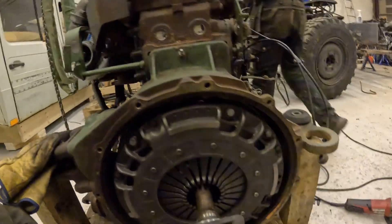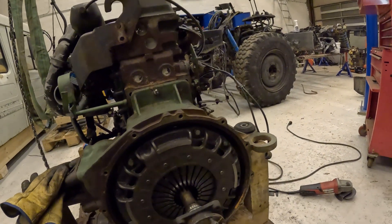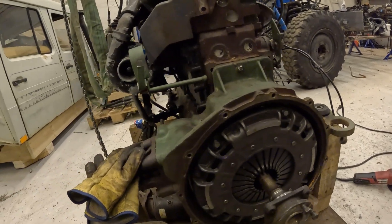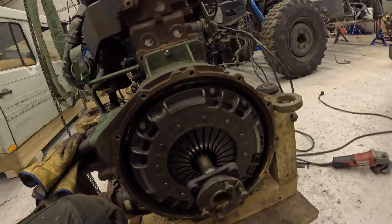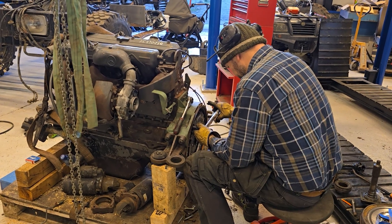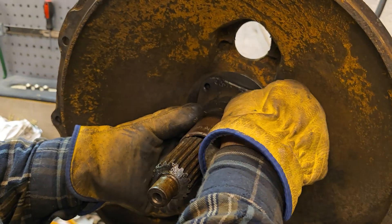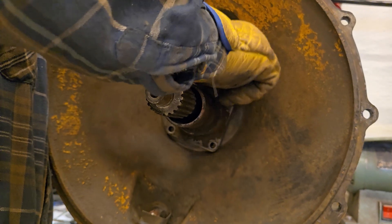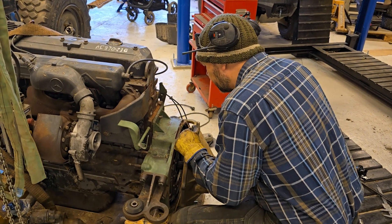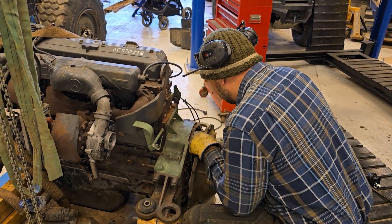Let's wait for some new bolts. If I could get the M14, 1.5 pitch, 140mm long in one day, I'm sure I can get these M8s. Torque spec is 29 Newton meters.